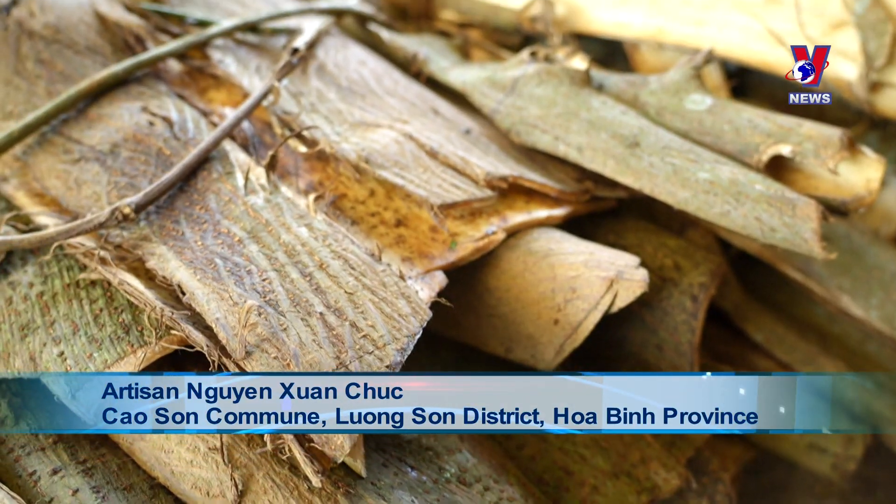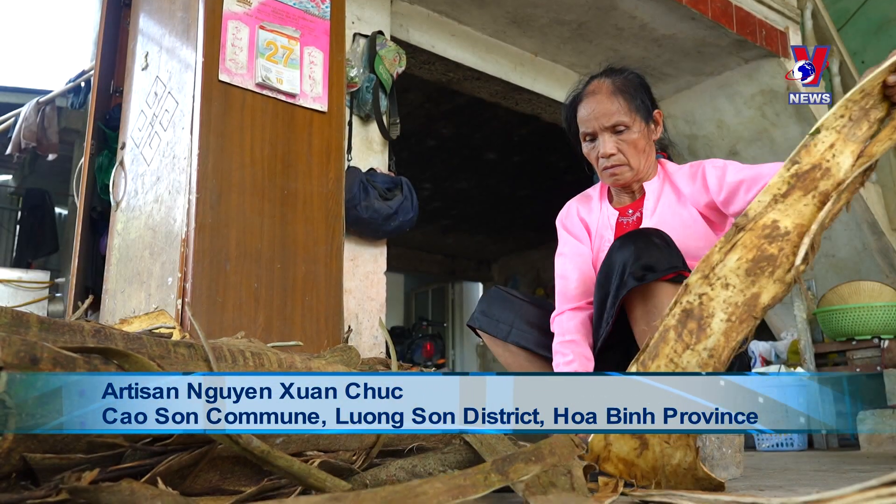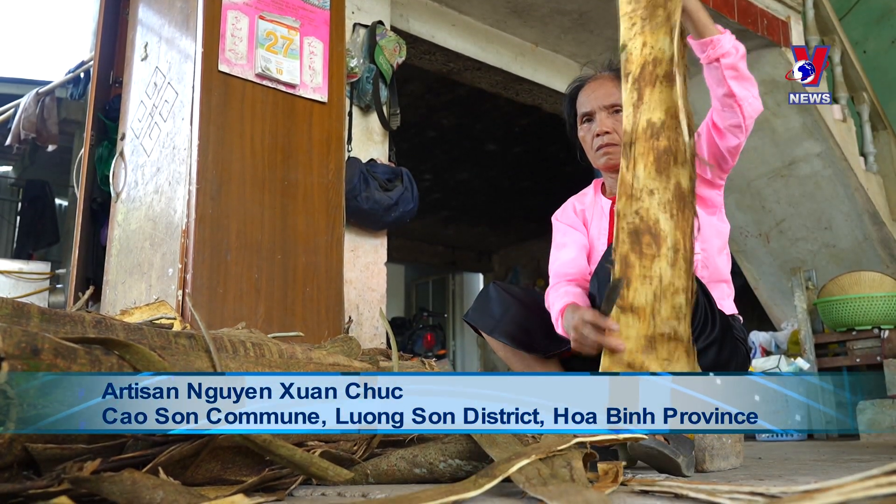The process of making Dó paper is complex, involving more than 30 stages and taking at least a couple of weeks. Compared to similar items from Japan or China, the paper is more flexible and durable.